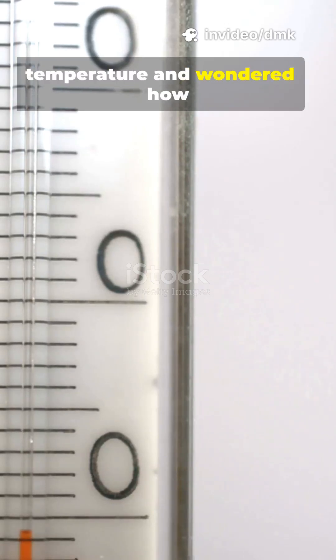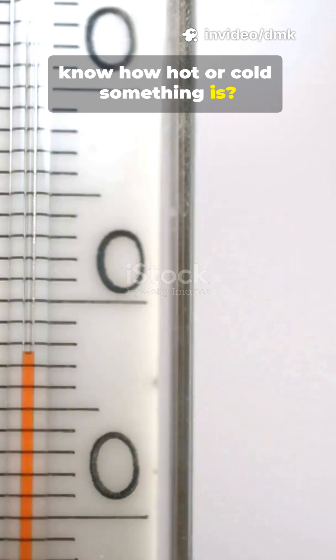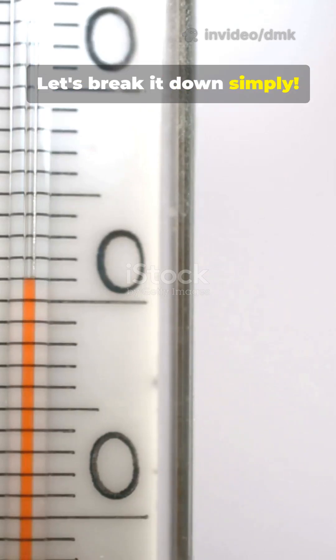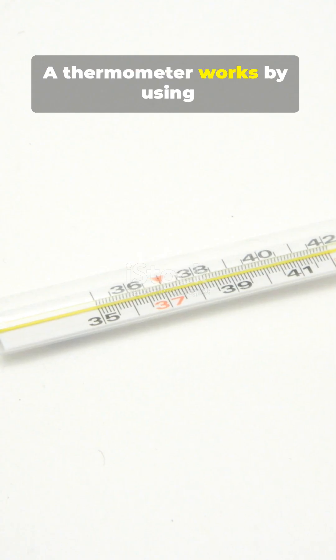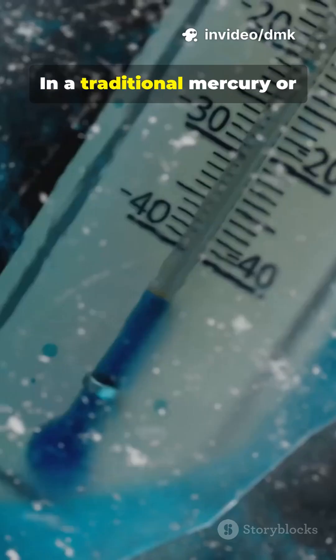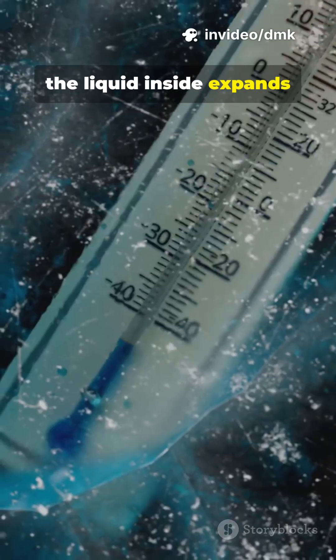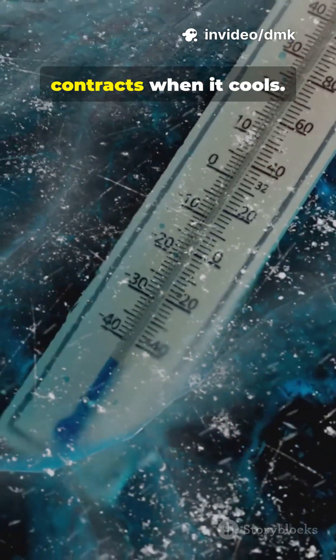Have you ever checked your temperature and wondered, how does a thermometer actually know how hot or cold something is? Let's break it down simply. A thermometer works by using materials that change with temperature. In a traditional mercury or alcohol thermometer, the liquid inside expands when it gets warmer and contracts when it cools.